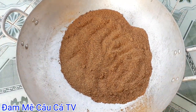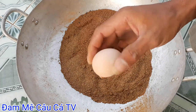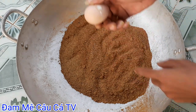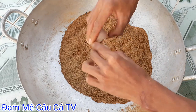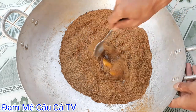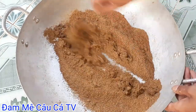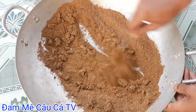Cái thành phần tiếp theo đó chính là trứng gà nha các bạn. Một quả trứng gà như thế này. Các bạn bỏ trứng gà vô trong đây rồi dùng muỗng trộn đều lên.